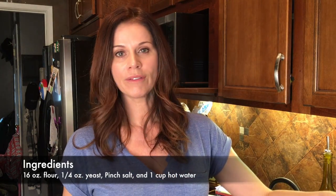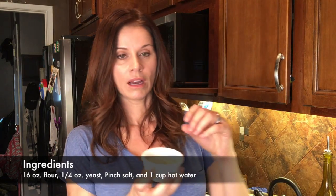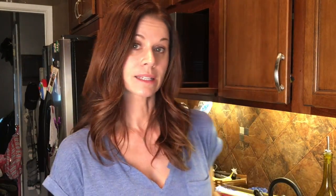It's really easy. You need flour — 16 ounces, which is a pound, for each pizza that you're going to make. You need yeast; I get a big thing of yeast because we make a lot of it. A quarter of an ounce for each pizza. Salt — I use Himalayan sea salt, just put a bunch in there. It's not an exact science, or at least when I make it, it's not.